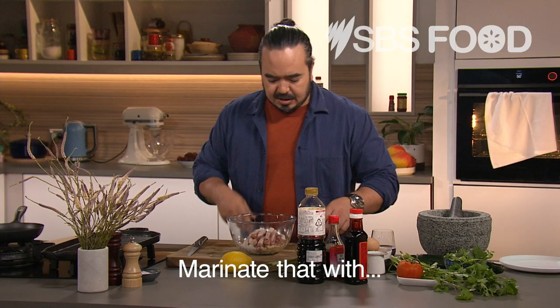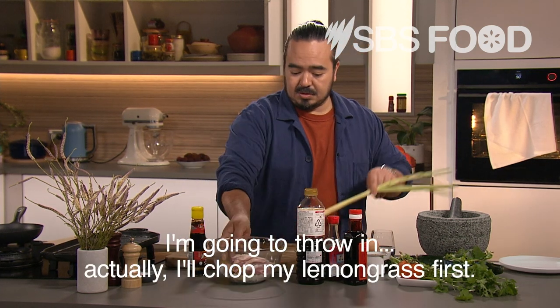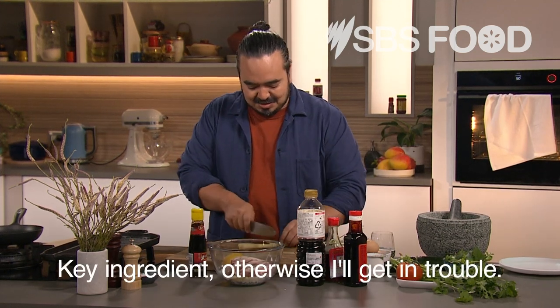I'll marinate that with some garlic and onion. I'm going to chop my lemongrass first — key ingredient, otherwise I'll get in trouble.